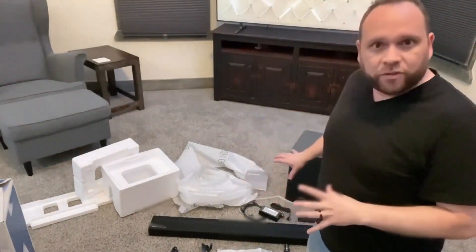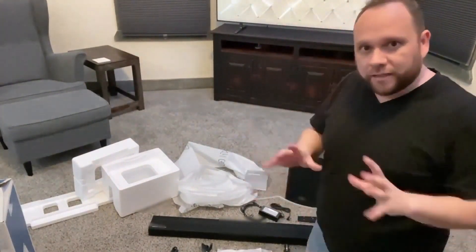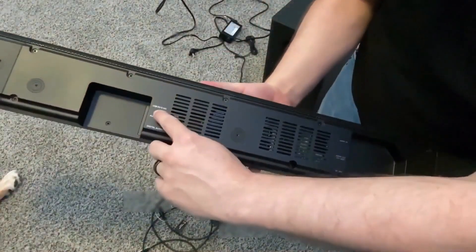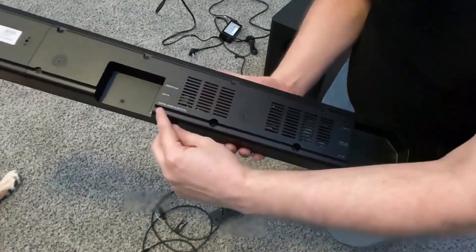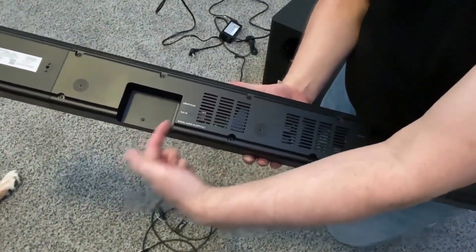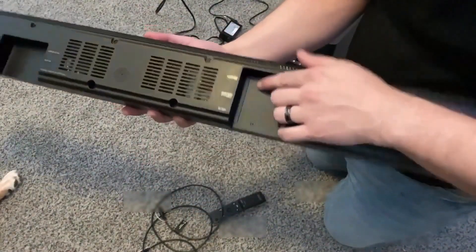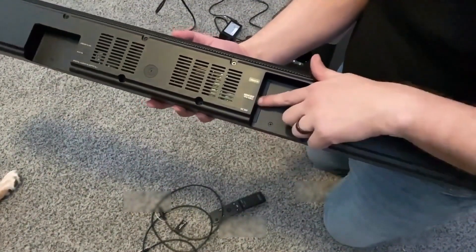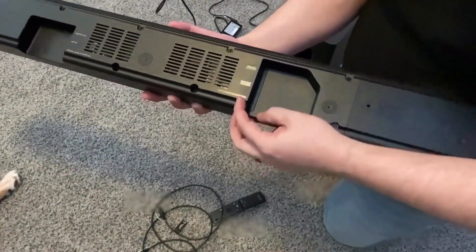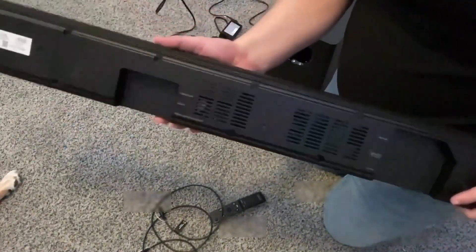Everything's unboxed. I'm going to get all the power cables hooked up into the subwoofer and the soundbar and get it set up. On the back side of the soundbar, there is a USB output, an auxiliary in/out, and a digital optical input — this is where the optical cable goes to plug into the TV. On the other side, they've got an HDMI in and an HDMI ARC out. And right here is the power outlet, DC 24 volt.